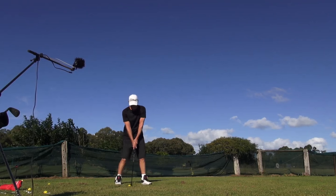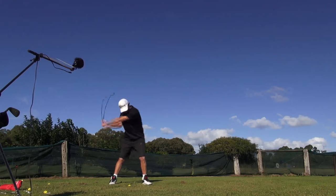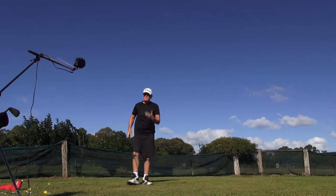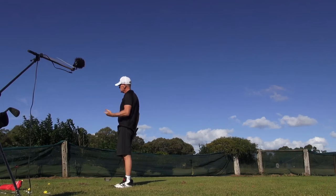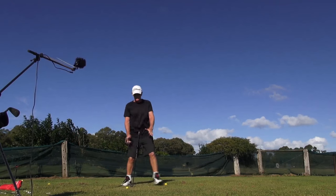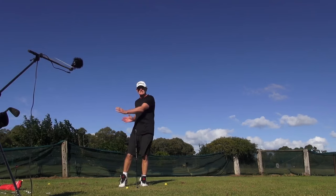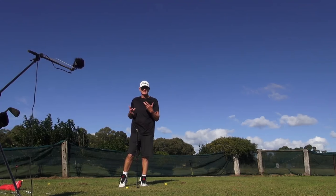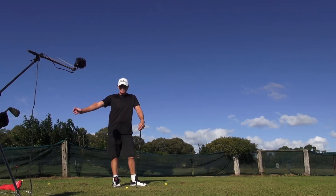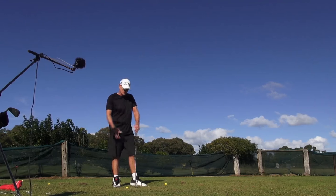I feel like I'm just taking the club back and turning against it while I'm taking it back. The body's very still — it's just all arms and hands against a very, very quiet body. The good thing about that is we don't have all these excess rotational factors to coordinate. I'm basically standing still, taking my trail hand back and smashing the living daylights out of the ball. There's more going on than that, but it feels like that.